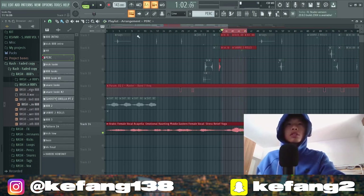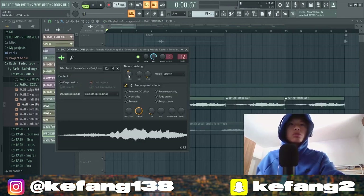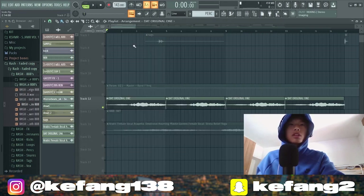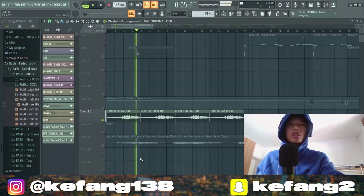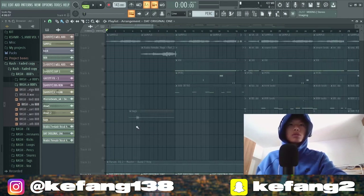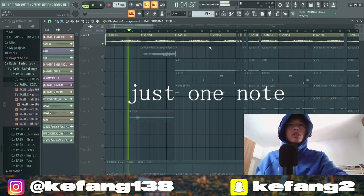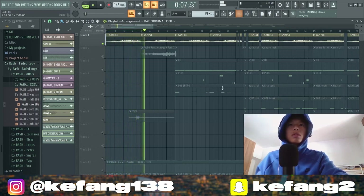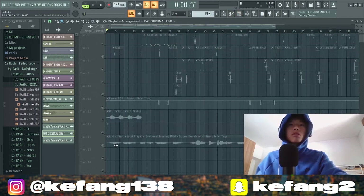So I chopped it and stretched it. You need to cut the low frequencies and boost the highs a bit, then add this instrument — I think it's in Kontakt, but never mind.